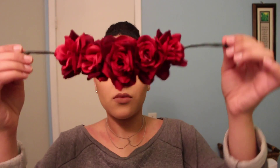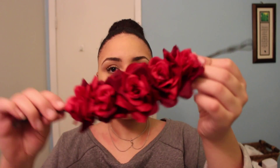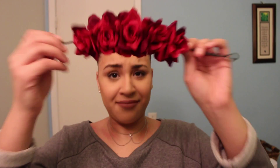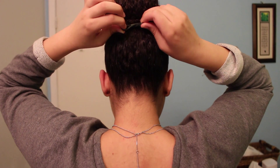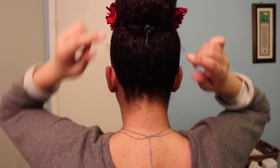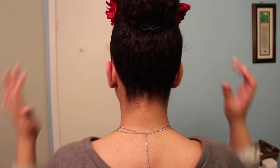First, decide which way you want your flower bun wrap to lay. Mine had a little arch so I flipped it over. All you have to do is wrap it around your bun and twist it — there are wires inside so it sticks pretty easily. Continue to twist and press it so it lays right under your bun. That's it — it's super secure and it looks so cute. You can see how it transforms a regular bun into a polished, standout style.